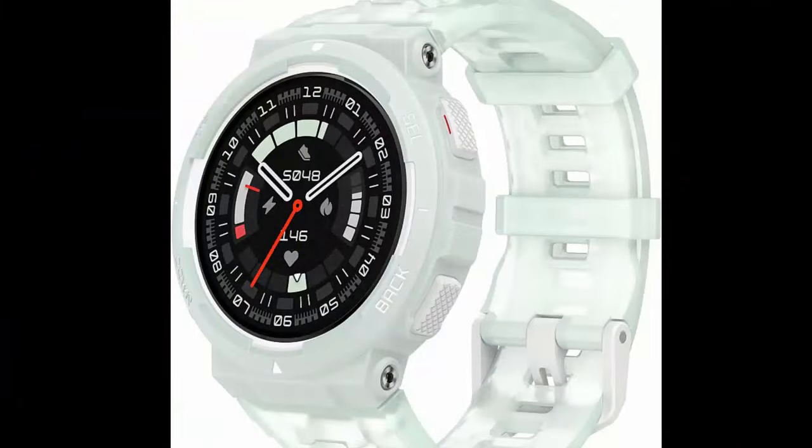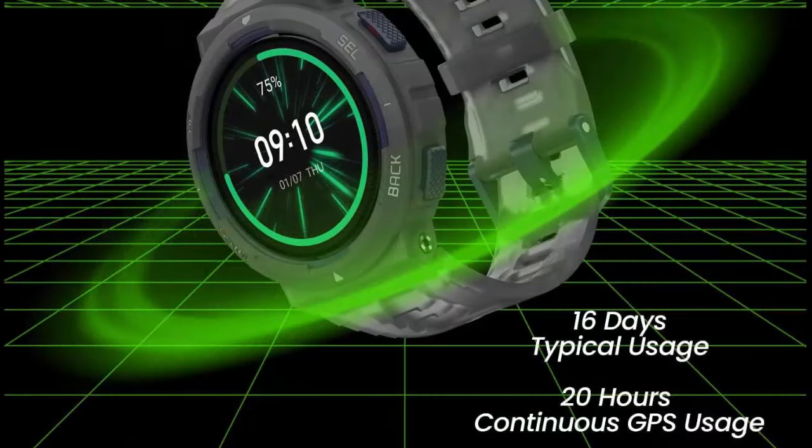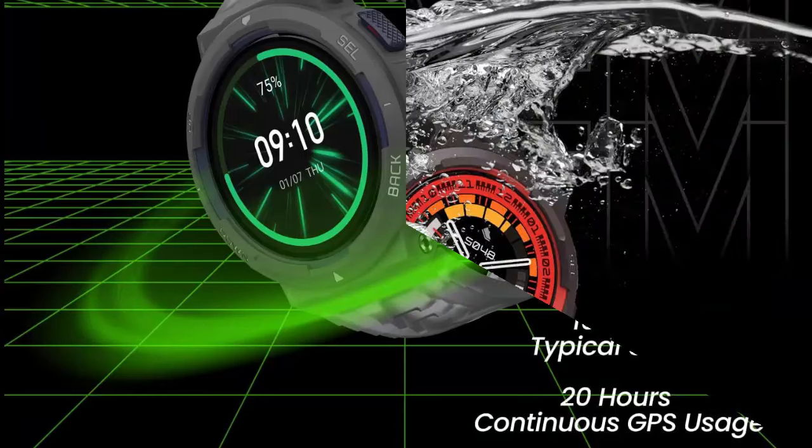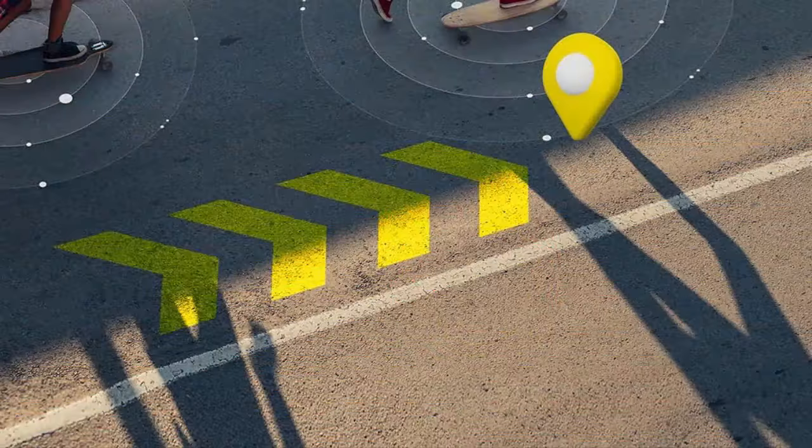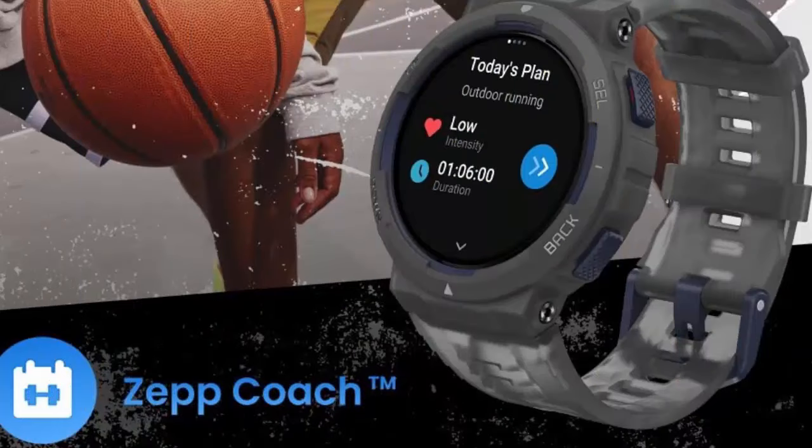Strength exercise recognition — better than any gym buddy. The fitness watch's intelligent strength training mode can auto-detect 25 exercise types and track your reps, sets, and rest time. Get a detailed workout log when you're done. Create your own training templates for a range of sports with dedicated warm-up, training, rest, recovery, and warm-down stages.